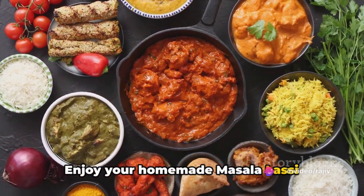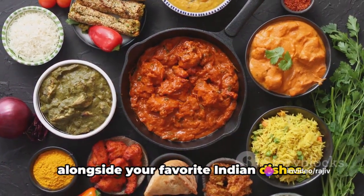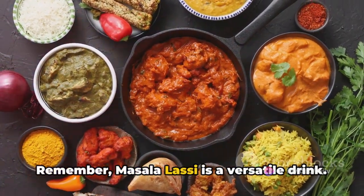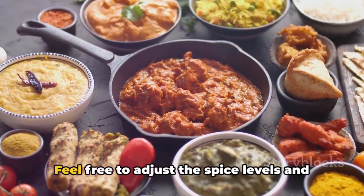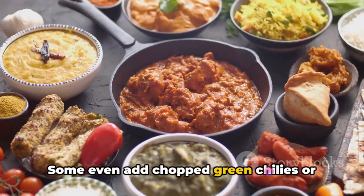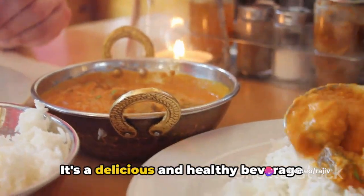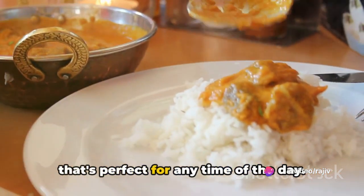Enjoy your homemade masala lassi immediately as a refreshing drink or alongside your favorite Indian dishes. Remember, masala lassi is a versatile drink — feel free to adjust the spice levels and ingredients to your taste. Some even add chopped green chilis or fresh mango for a unique twist. It's a delicious and healthy beverage that's perfect for any time of the day.